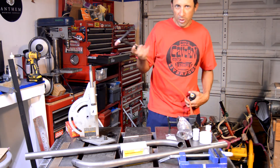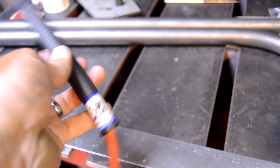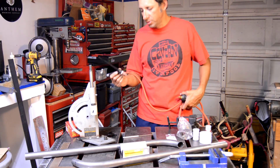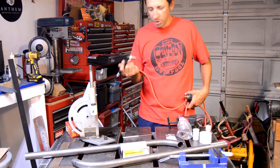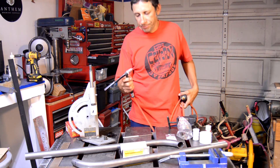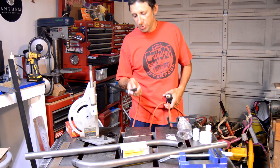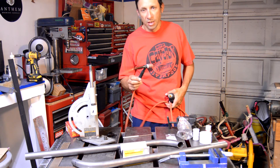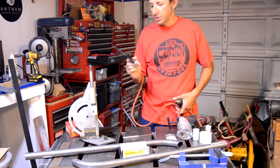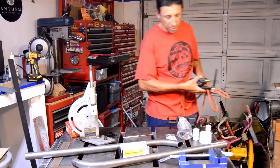Another tool I've been using quite a bit is my little CK Worldwide TIG torch. For smaller stuff it's just awesome — it's got the flex hose, and it makes a huge difference compared to the torch I used on my last frame build. I'm really eager to use this on some thinner wall stuff. I've been putting it through the ringer lately building a metal storage rack — this thing's rated at 125 or 130 amps, and I've definitely been exceeding that a few times. It's gotten really hot, so I've taken a break on the rack so I don't smoke it before I get to use it on this frame.